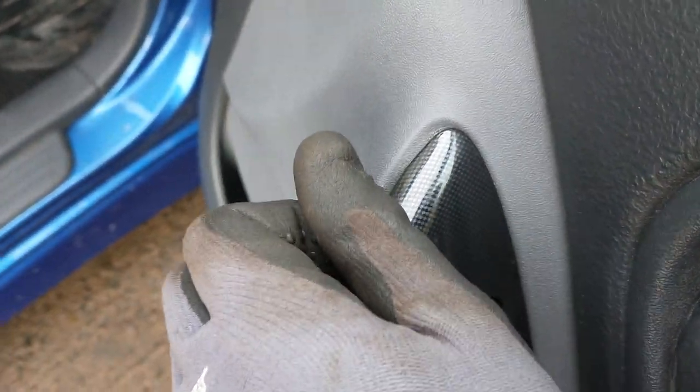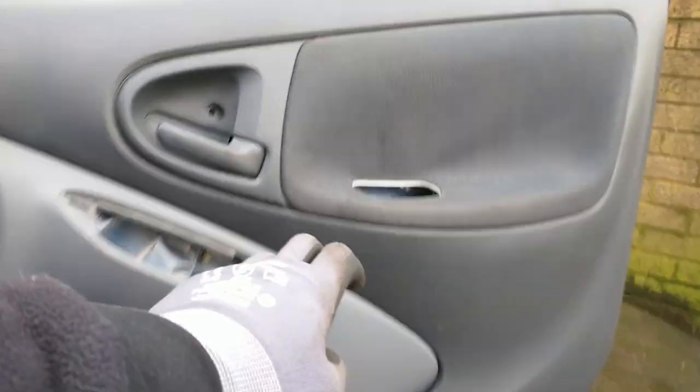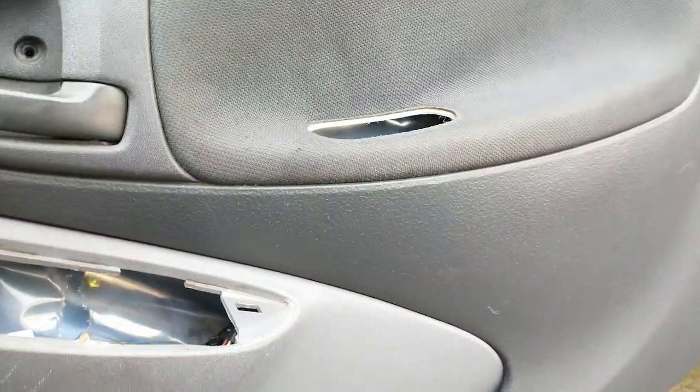Get a pry bar, or if yours is the seal like this, then disconnect the clip in the back. You need to pull the door pocket out. This can be a bit tricky when they've not been removed before, but put your hand in there, slide and pull up.